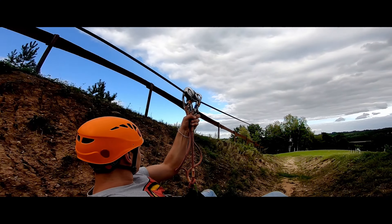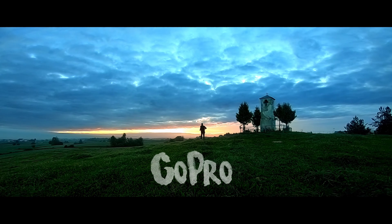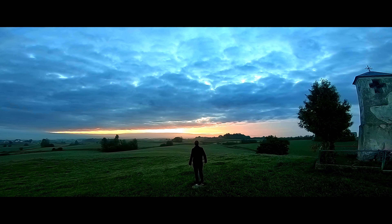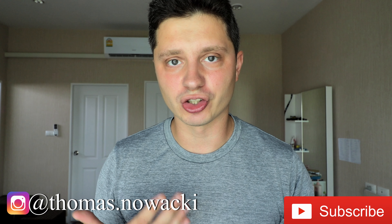Hey guys, if you spend a lot of time underwater or near the water with your GoPro, then in this video I'm going to compare GoPro Hero 8 Black with Hero 7 and Hero 6. So what we're gonna compare is the video quality and the photos. If you are new to this channel, my name is Tomas Nowacki — subscribe to my channel if you are interested in GoPro.